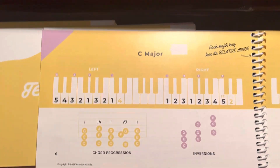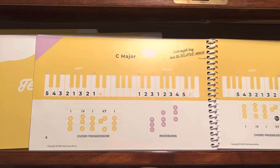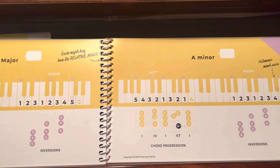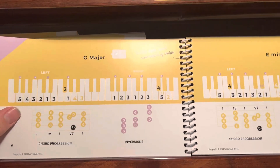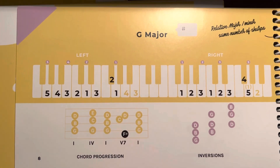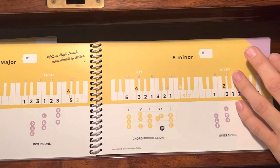Inside the book on the left hand side are all the major scales, and then on the right side, right by it, is their relative minor. In the white box, it shows if there's any sharps or flats. So on the left is the major scale — this G major has one sharp — and then the relative minor is E.